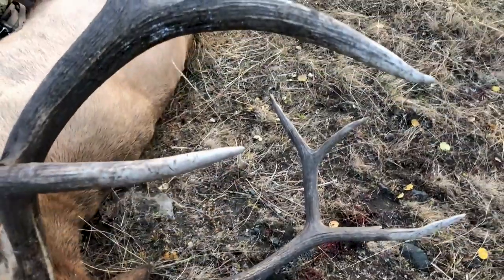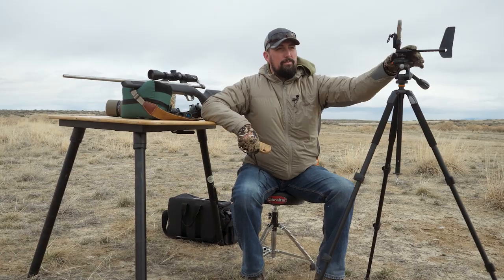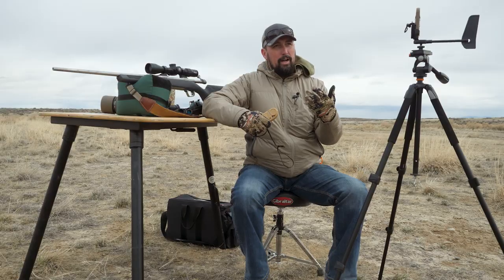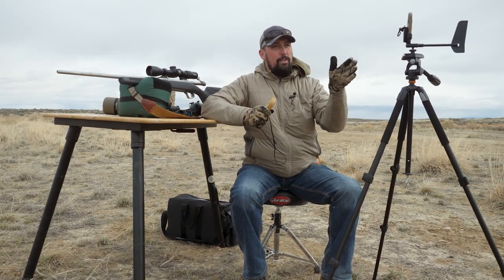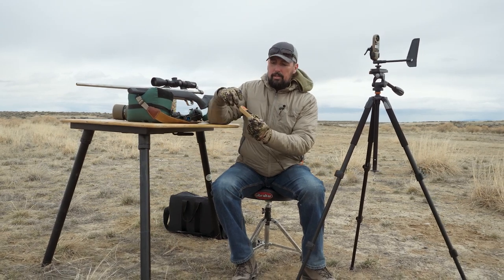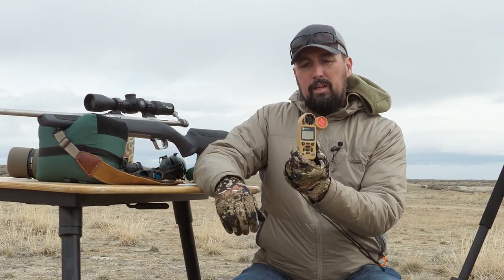Before we begin we need to calibrate both instruments. This is a Kestrel 2700 and this is the Kestrel 5700 with Hornady 4DOF ballistics loaded right into the unit. You'll notice the 2700 is mounted on the Kestrel accessory wind vane, which allows it to spin freely in the wind. The wind vane is really handy in varying humidity conditions so you're not holding it close to your body, which could potentially affect the humidity and conditions readings. This one we're going to do handheld, and you'll see it has the Hornady logo on the protective covering on the wind meter.